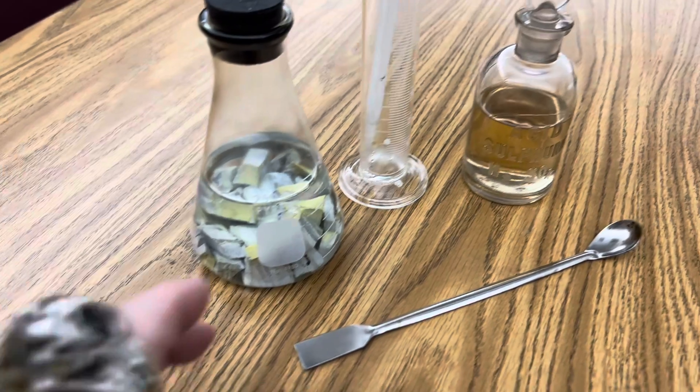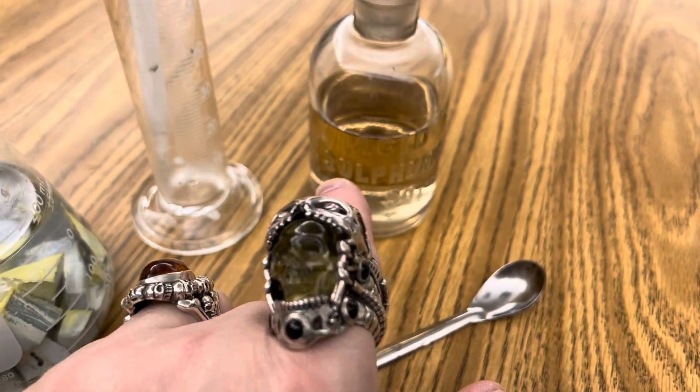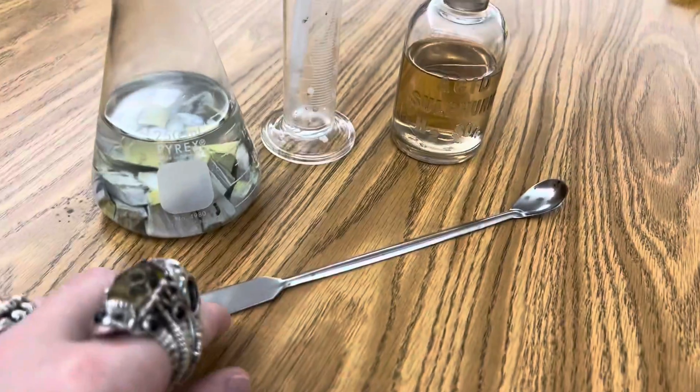All you're going to need for this reaction, of course, is your elemental potassium, 18 molar concentrated sulfuric acid, a graduated cylinder dropper, and a spatula.